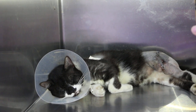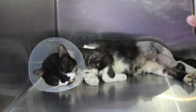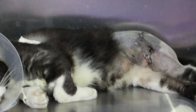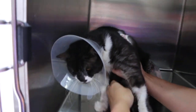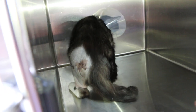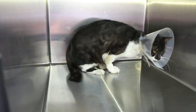The cat fell down from the third storey of an apartment and fractured his leg. Today is day three after the fracture repair. The cat still cannot fully stand up, but he can walk three-legged, which is much better than day one when he could not stand up at all.